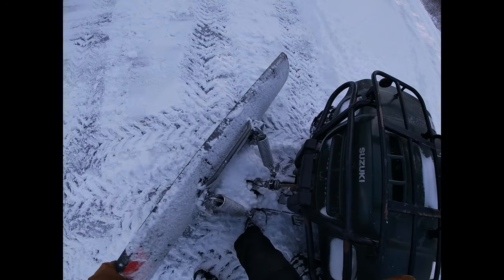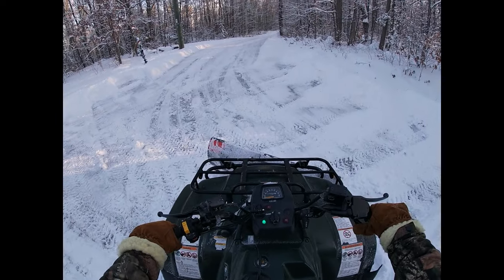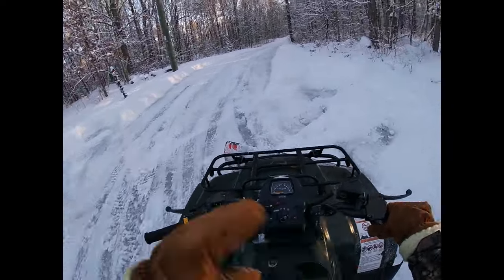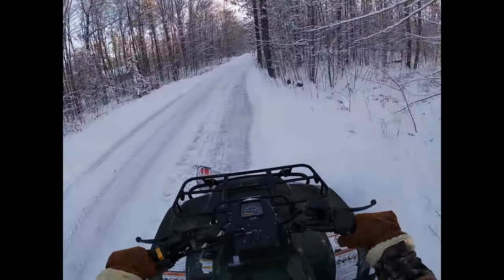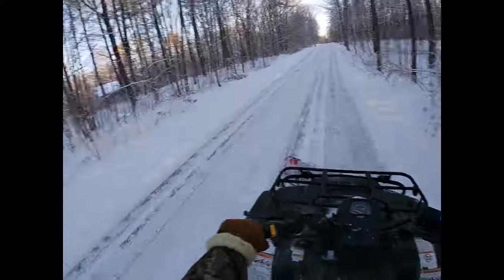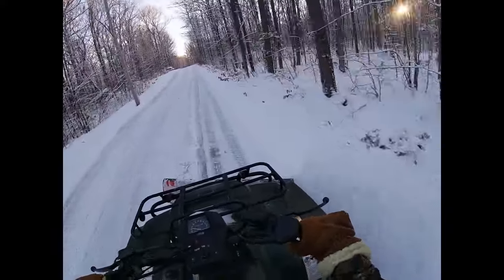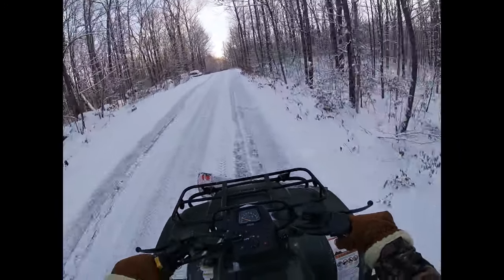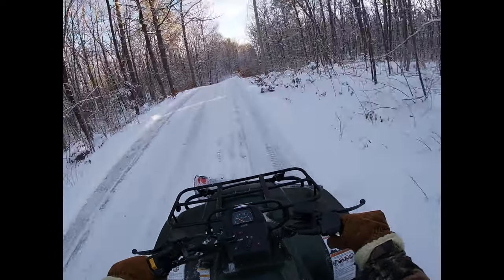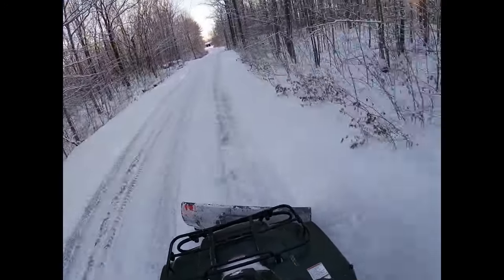We're going to get off here and direct the blade to the right again for another pass up the driveway. I'm using a Kimpex Click and Go 2 snow plow blade — that's the only one I've ever had and I really like it. It was probably about $600 with tax. It was worth every penny because my neighbor was paying $60 to get his driveway done, the same length as mine. So about 10 plows and it paid for itself. I'm on my fourth year now, so I've done the plow probably 30 times.